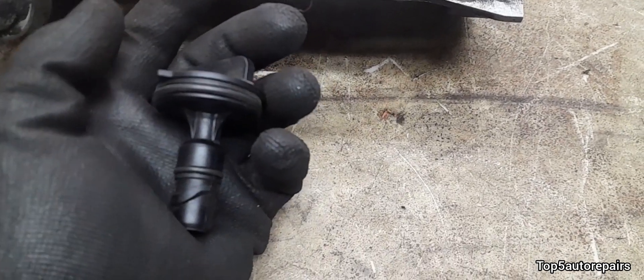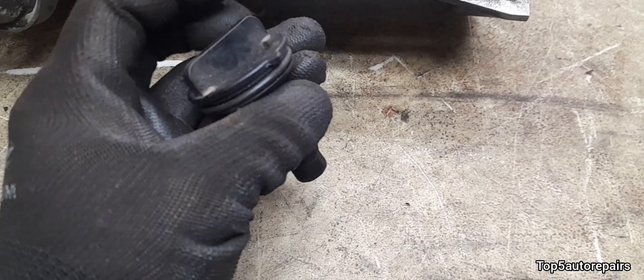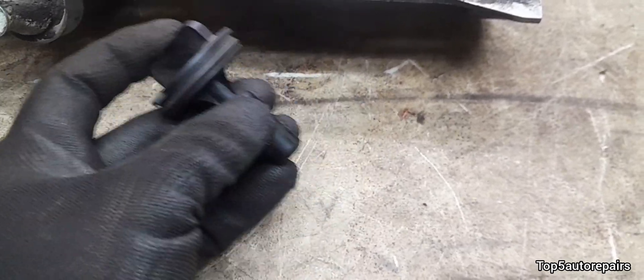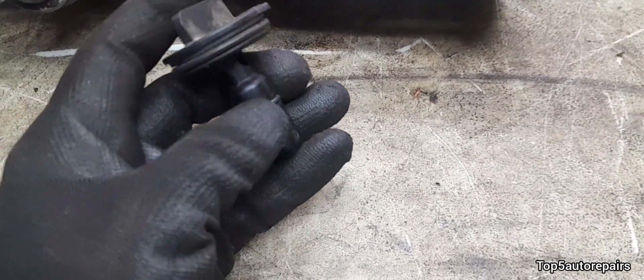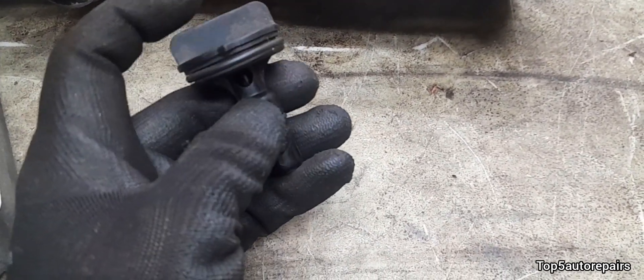So make sure that your PCV valve is functioning properly. One way to check that it is functioning properly is to shake it. If you shake it and you hear a rattling noise, then you know the valve is working. If you don't hear that rattling noise, then you know the valve is most likely stuck.